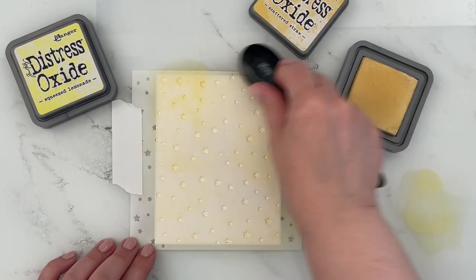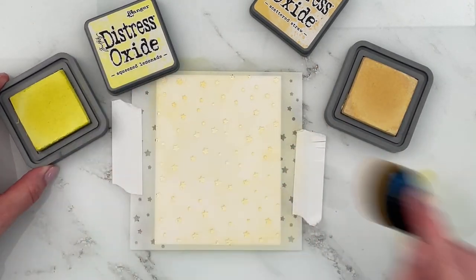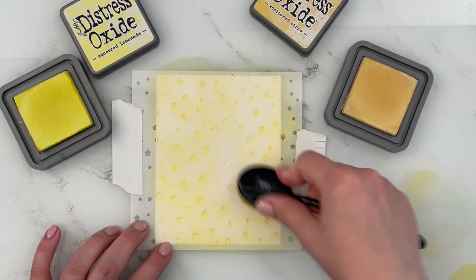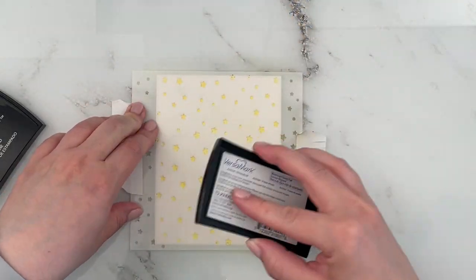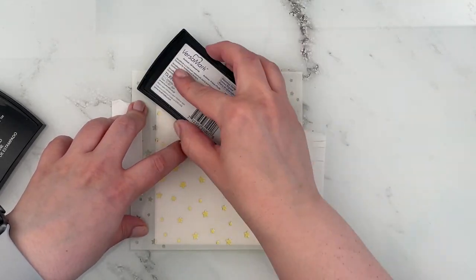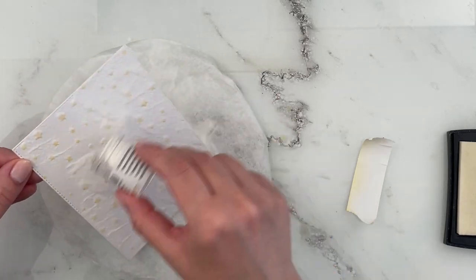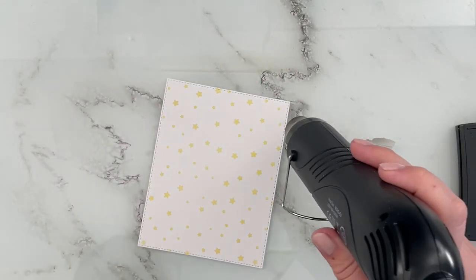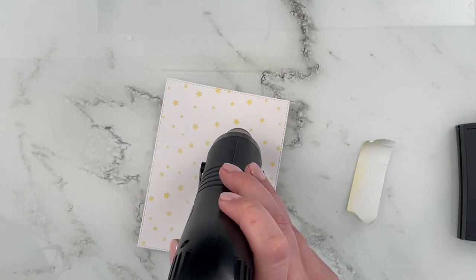First I'm using the Heffy Doodle Starfall Stencil and ink blending that with Scattered Straw and Squeezed Lemonade for the stars. I added a layer of Scattered Straw first because I didn't want the yellow to be too bright. Then I cleaned off the stencil and pressed Versamark into all of the openings. Now I'm splattering the panel with clear embossing powder and running my heat gun over it to melt the embossing powder.